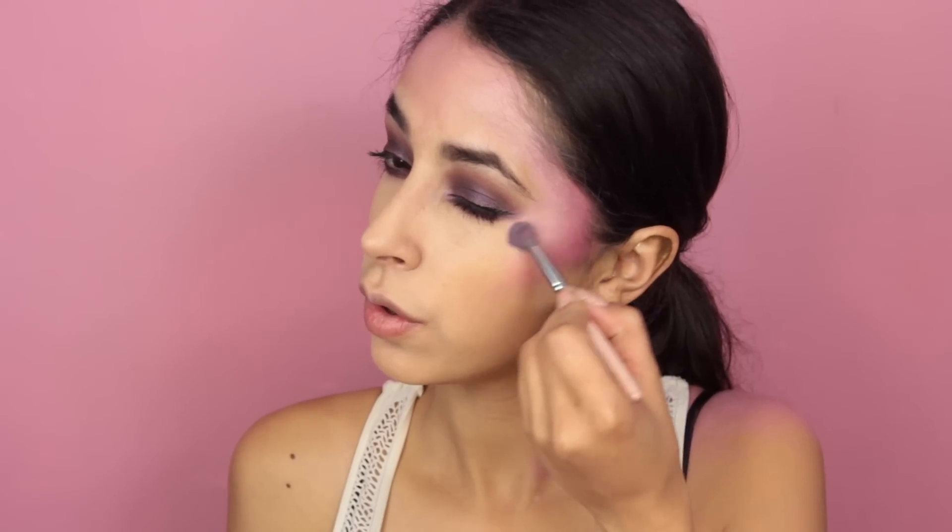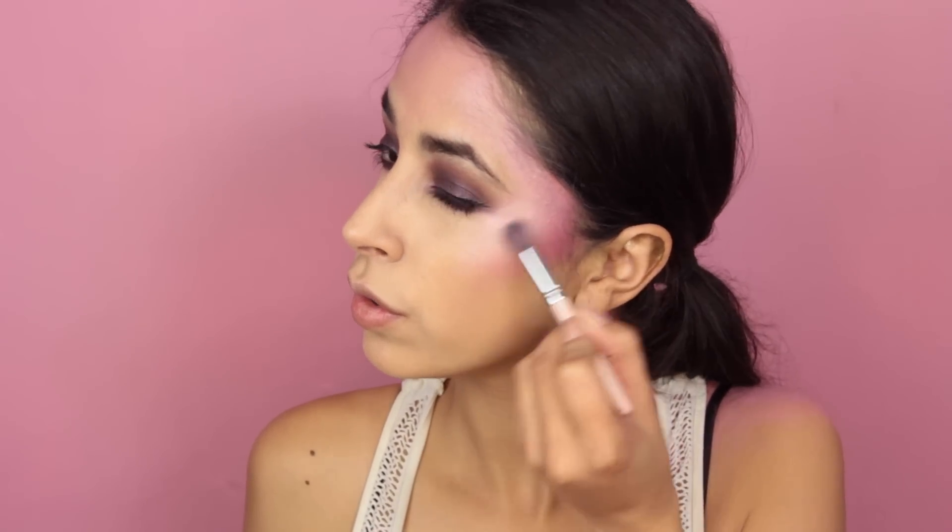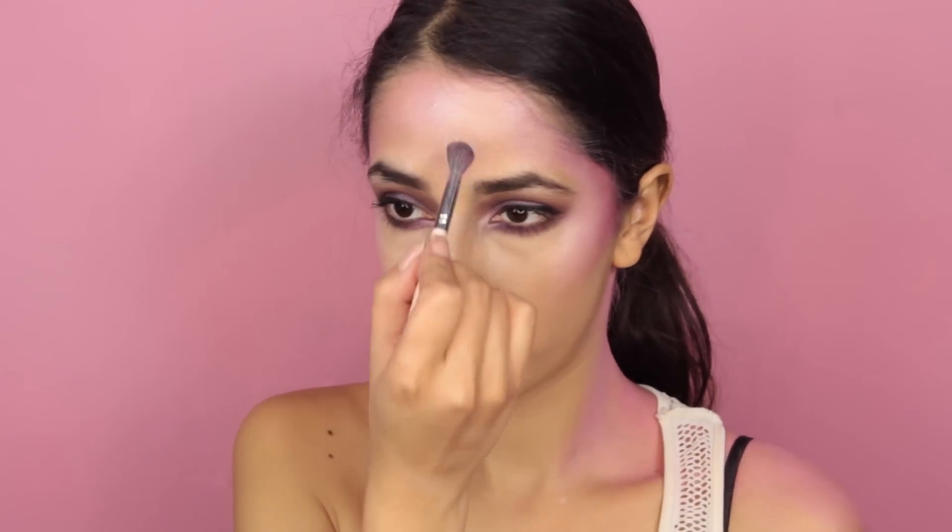I wanted to use one of my highlighters in this look as well. I'm using a white highlighter — you could also use a white shimmery eyeshadow. I'm applying that where you would normally highlight: the top of the cheekbones and down the bridge of my nose. I blend it a little bit into the forehead and on the body as well.